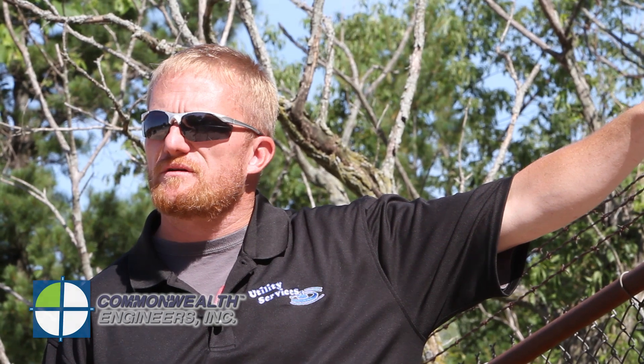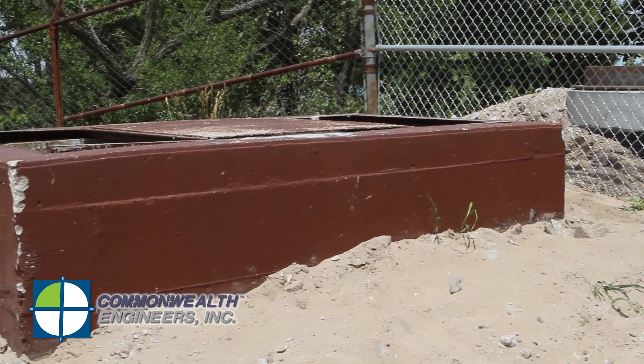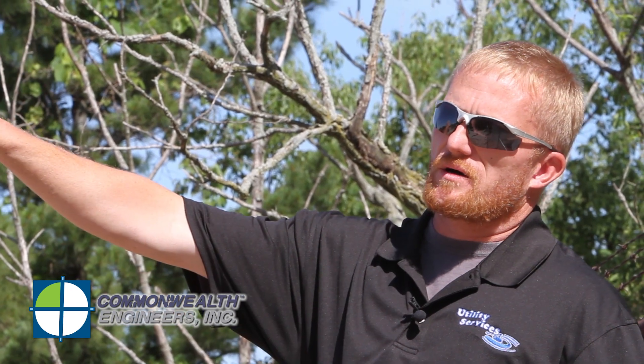We are at the treatment system influent structures where the wastewater is gravity-fed from the park to the lift station. The lift station then force feeds this inlet manhole, where it gravity feeds through the bar rack. The bar rack's purpose is to screen out large plastics, rags, rocks, and anything large enough to get bound up in the pumps throughout the system. The pumps in the system are not grinder pumps, so they can be bound up and ruined.